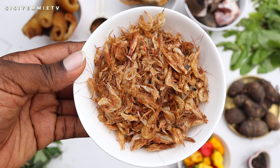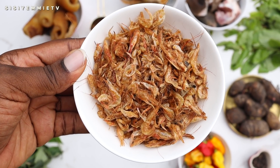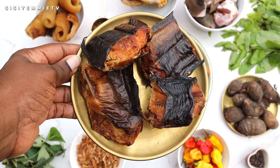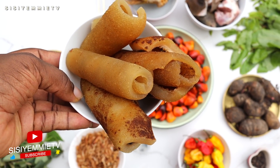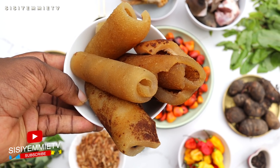For ingredients I have crayfish — I'll be blending it later with some of the pepper and other ingredients. Next I have dried catfish pieces, which adds so much deliciousness to this soup. I also have some pomo here, which is cow skin, and it is not cleaned yet — it needs to go through my skin care routine.